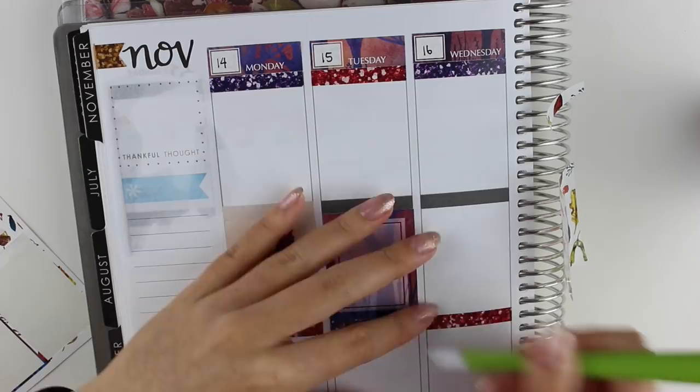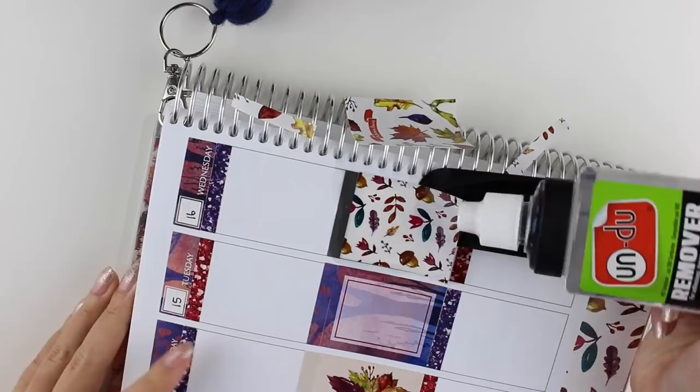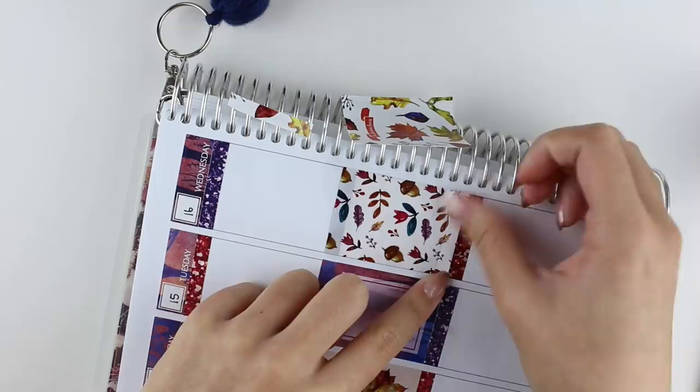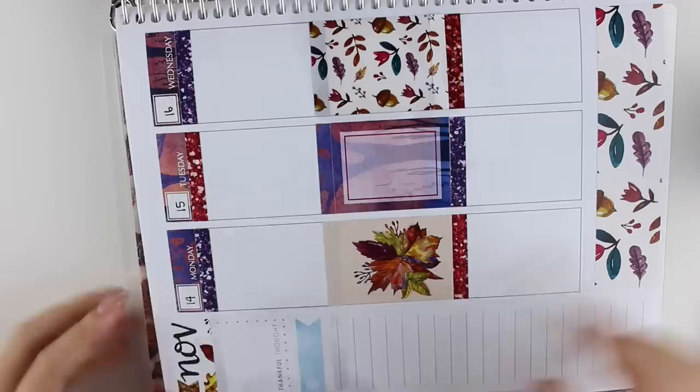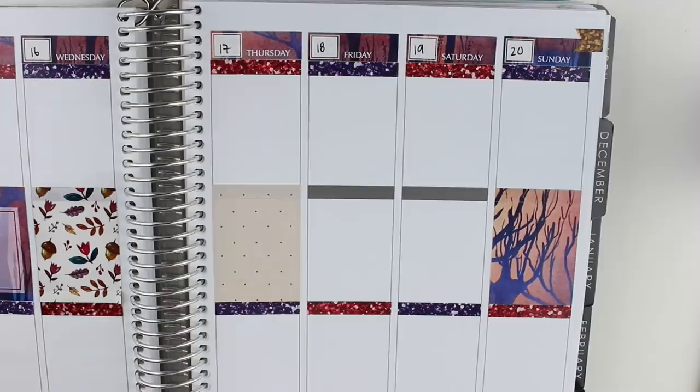I decided to do something different this week. I actually did this with my other Organizing Companion kit that I used for Halloween, and I really liked it. I put all of the full boxes and the corresponding headers down in the center, and then I planned my day kind of around it. I still plan from morning to night chronologically; the spaces are just more condensed. What I have to do in the morning will be up at the top, what I have to do in the evening will be in the bottom box, and if I have any big events happening during the day, I'll put that in the center.